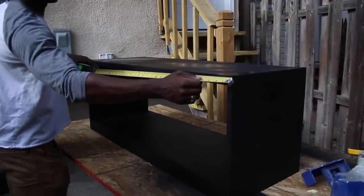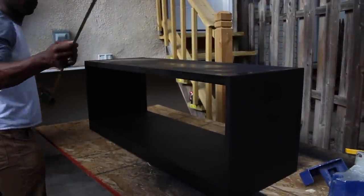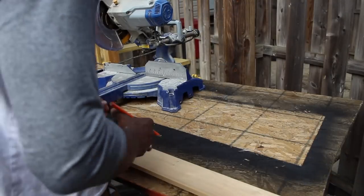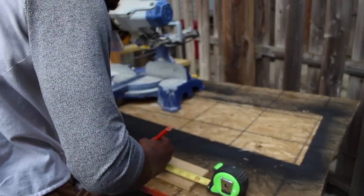After the table was painted, we took our measurements so that we would know how long we would cut the wood for the tabletop. After we had our measurements, we transferred it onto each piece of wood and then took them to the saw to cut them down.